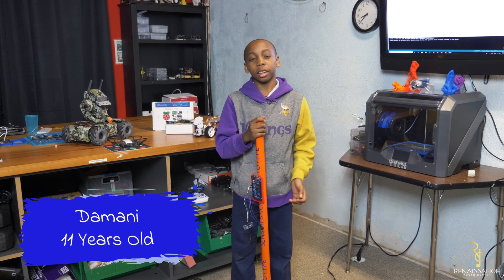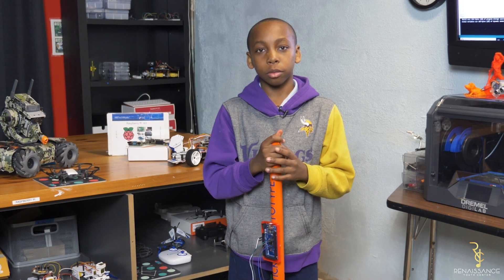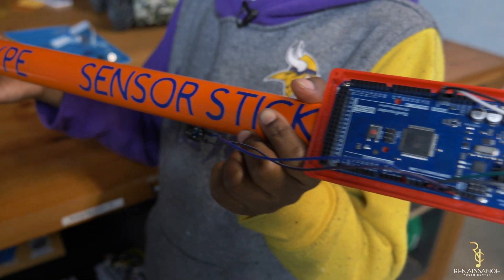Hi, my name is Damani Jordan and I'm 11 years old and I'm in the robotics room of Renaissance Youth Center, and I will be telling you about the blind stick.